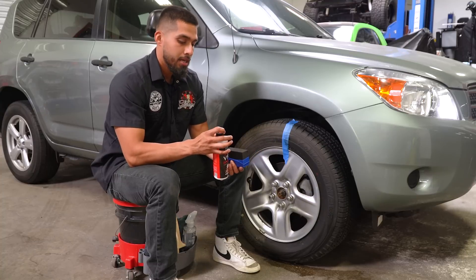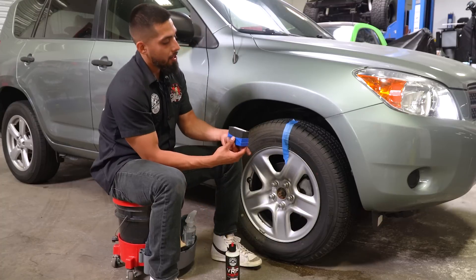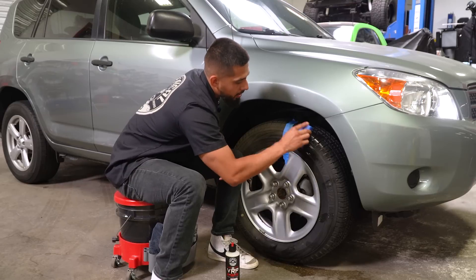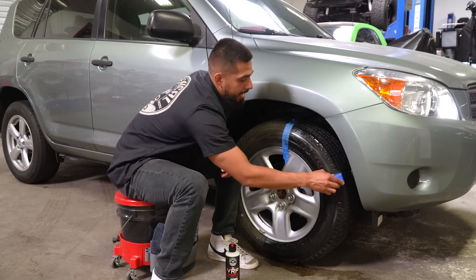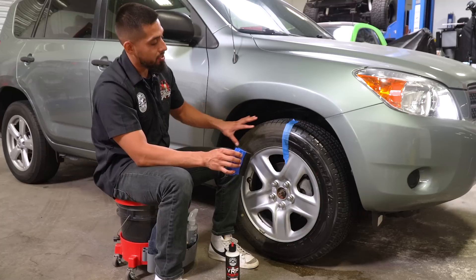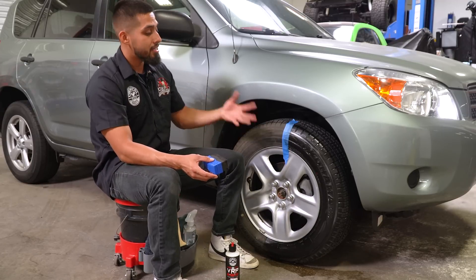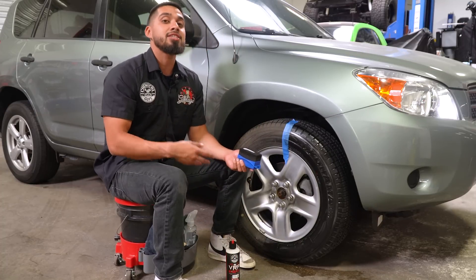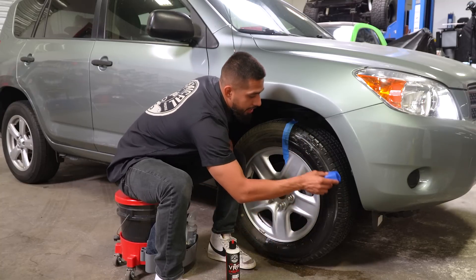Before anything, just shake up the product. I'll go to my applicator, apply one long line, blotch it out onto the tire for an even spread, and then start working it in. By working it in, VRP immediately starts penetrating the rubber. Because the tire is now clean, the VRP dressing is able to adhere properly — it's not going to fail over time. If I applied VRP onto a dirty area it would adhere to the dirt, and after the dirt wears off when you drive, it won't work. I like to give it multiple coats for a high shine that will not fail over time.